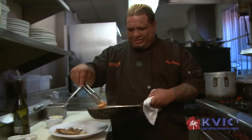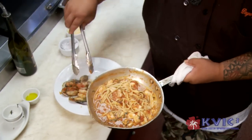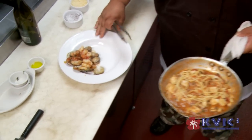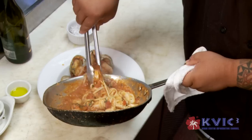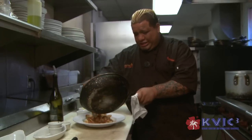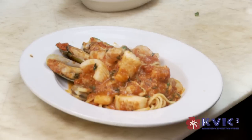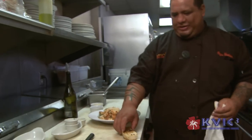Right now I can take out my shrimp. You never want to overcook shrimp — they get a little rubbery. I'm going to take the pasta to build the bottom, and then the seafood goes right over. Some Parmesan cheese. All of our sautéed dishes and pasta dishes also come with a side of garlic bread.